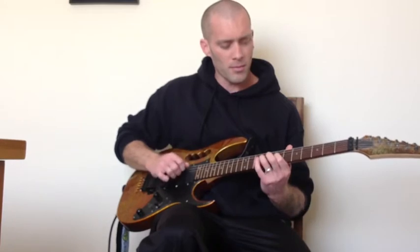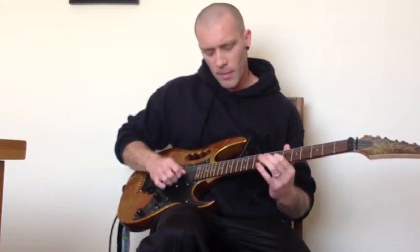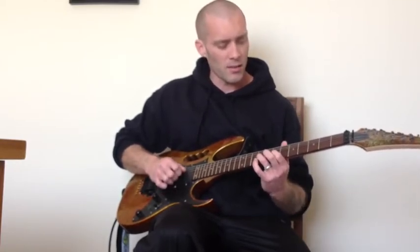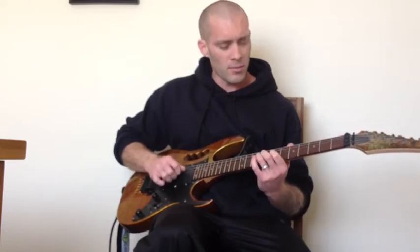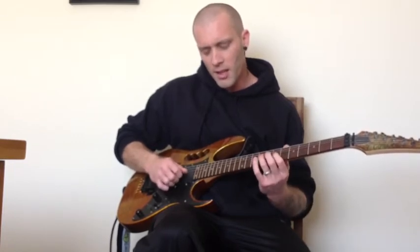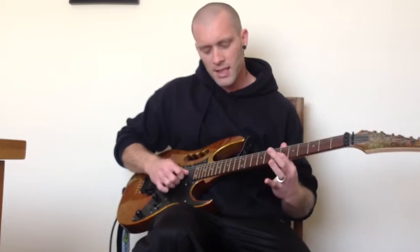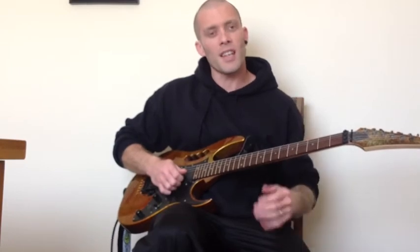So we've got that phrase, and then you play the 9th fret again and the 7th again. Then you play the 9th fret of the D again, 7th fret of the G, and then it comes to the first sort of fast section of the solo.